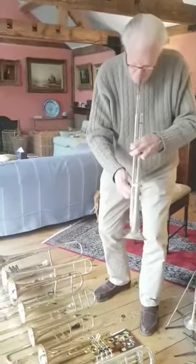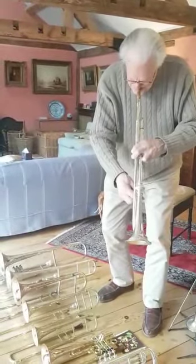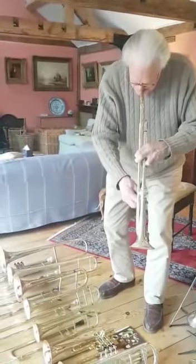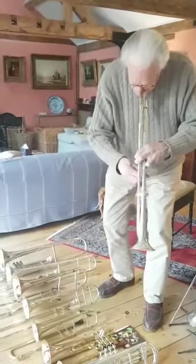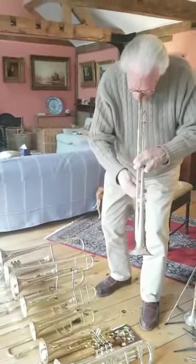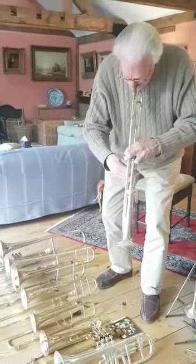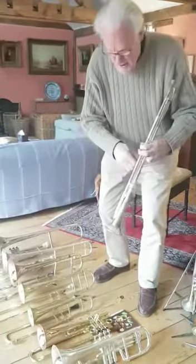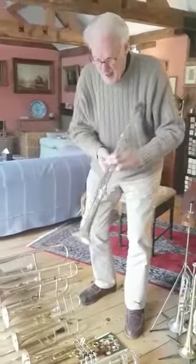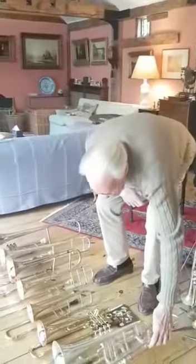This one can — sorry about that, a typical lockdown lip — but as you can see it can play a proper scale, which no natural trumpet can possibly do.